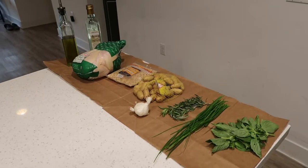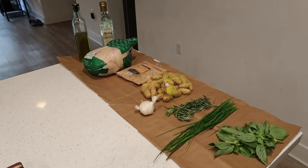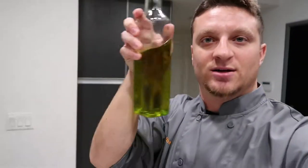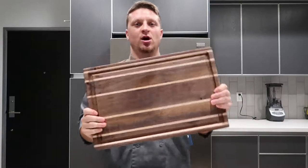Here's our nice smorgasbord of ingredients. Not too many things for this meal — it's going to be nice, clean, and simple. What we have is some fresh basil, chives, rosemary, head of garlic, fingerling potatoes, toasted pine nuts, whole chicken, some white wine vinegar, and finally some olive oil for the pesto. Okay, before we get started, knife is nice and razor sharp and we got our big board ready to go.